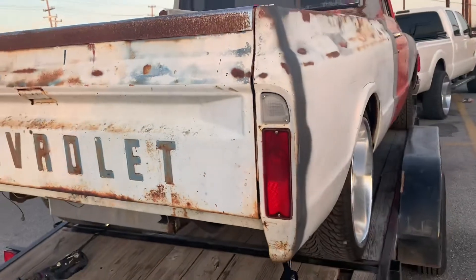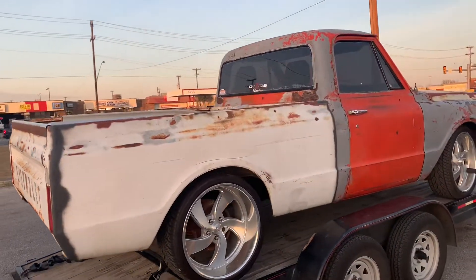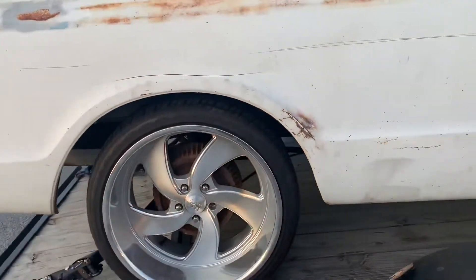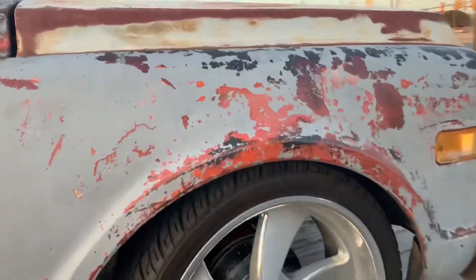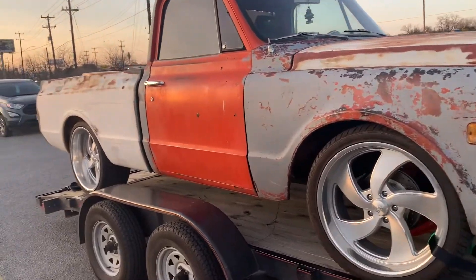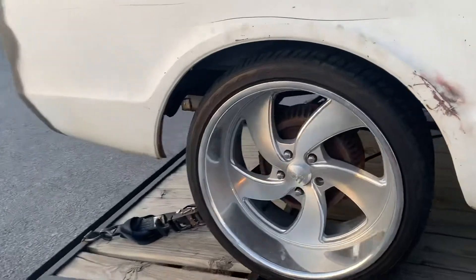We got ourselves a short bed C10 now. I'll miss a step side, but if I'm gonna keep this truck forever I wanted it to be something that I really, really love. And at the end of the day, it's still my grandpa's old C10.